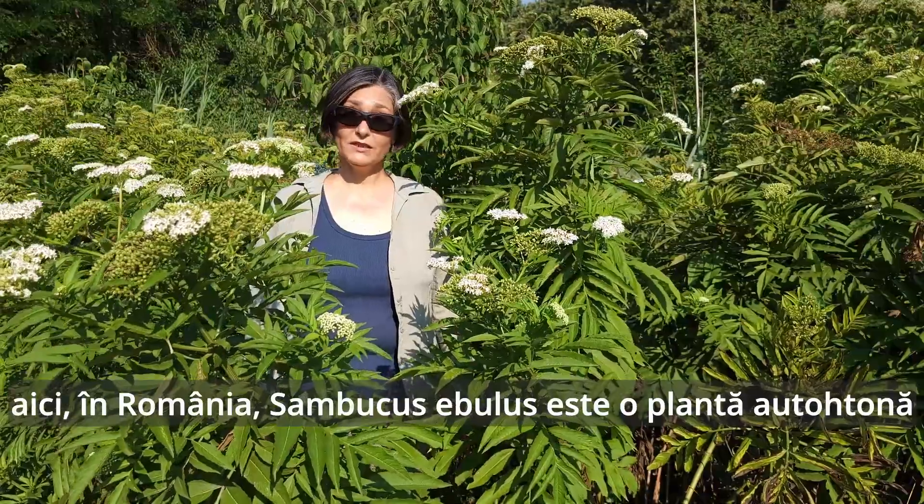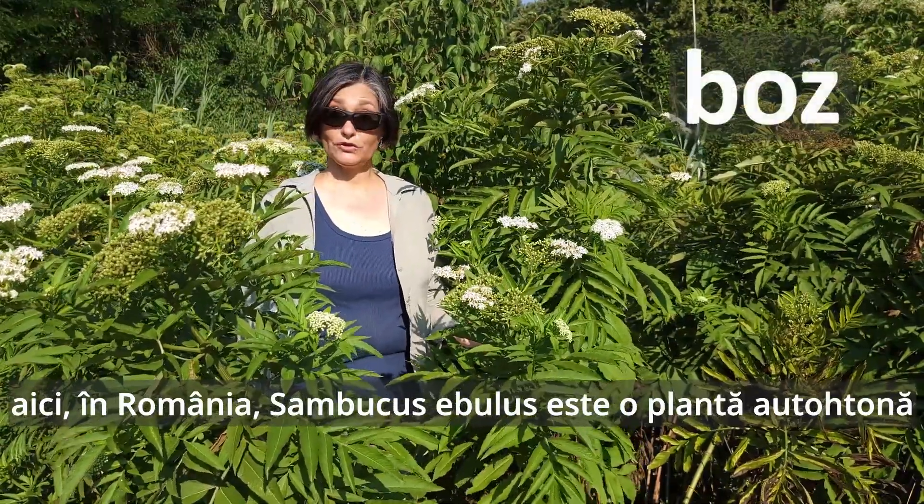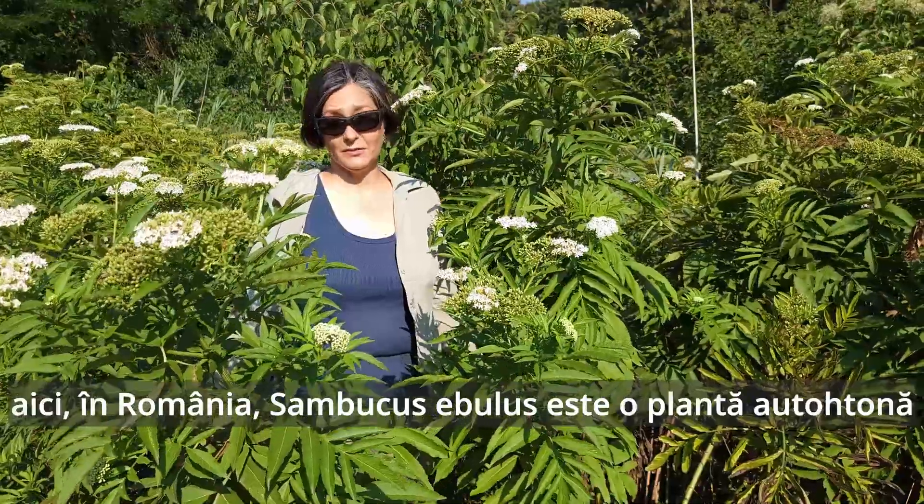But here in Romania, Sambucus ebulus, or boz, is just one more native plant to appreciate and learn about.